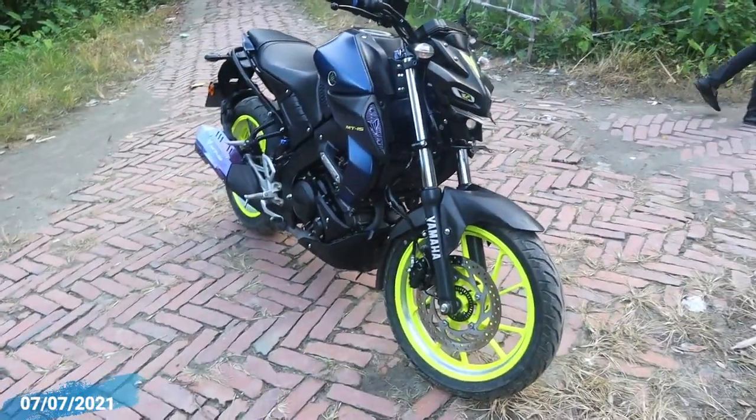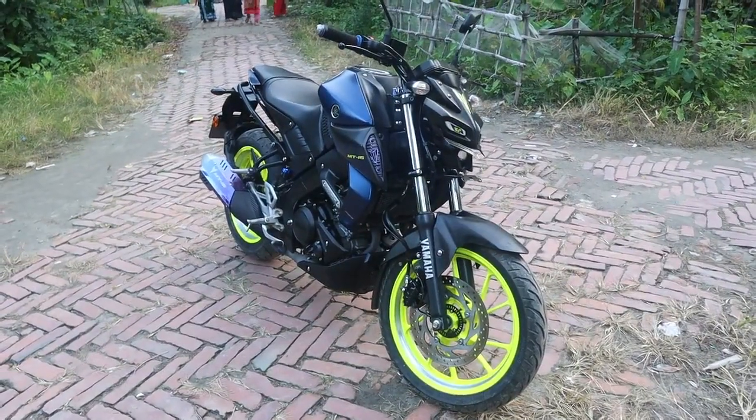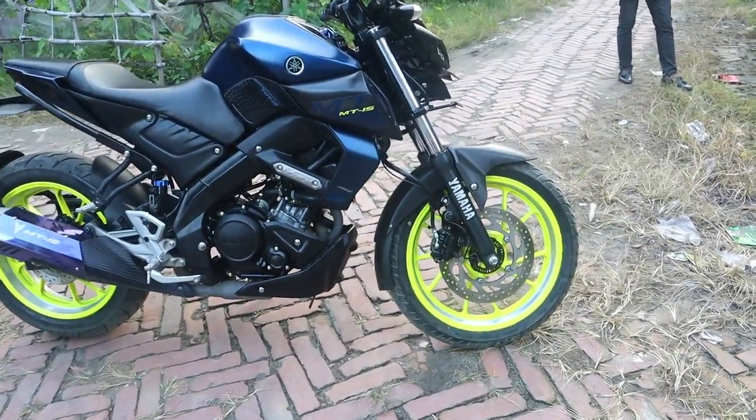This is the official Yamaha MT-15 bike. Here is the BC model and BC registries. Here is the Indian version. Here is the single channel ABS.